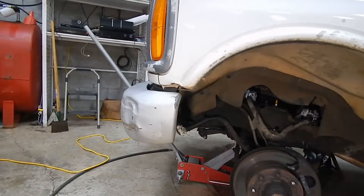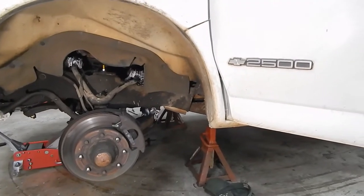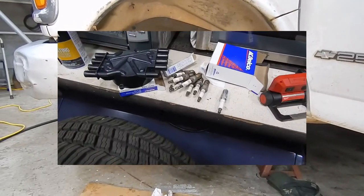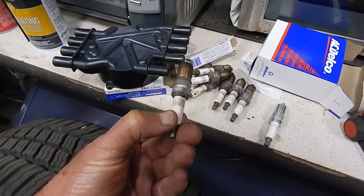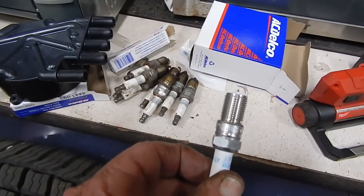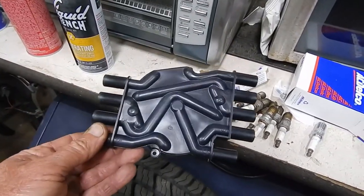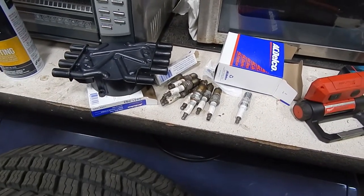I want to get a winch for the front and a trailer hitch for the back. I'm trying to finish converting this thing into a live-work-play van. Here are the old 100,000-mile plugs — they're $12 a piece. And here's a new one — look at that little bitty electrode. 100,000 miles. And here's the new distributor cap.